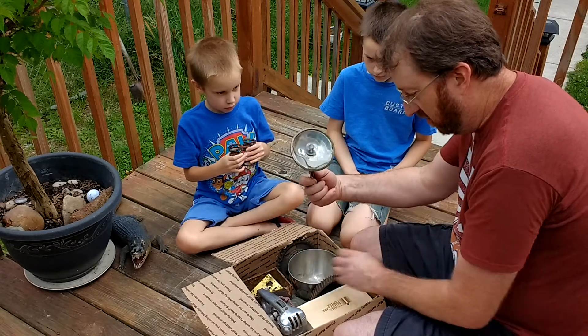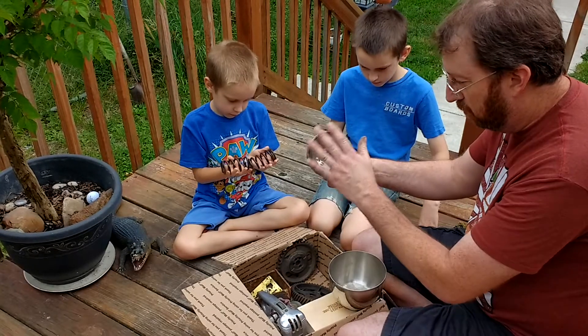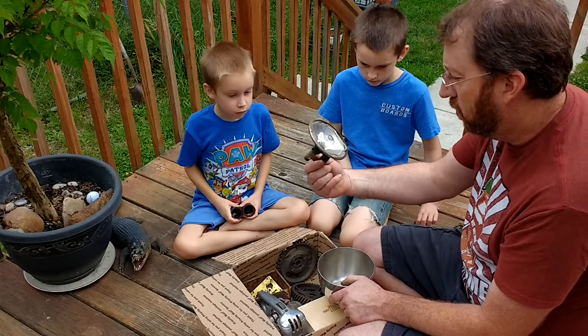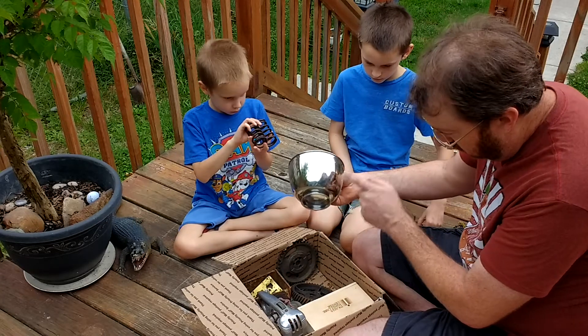Oh, that broke — but that's still cool. It looks like that was a cool lamp, but the top must have broken in shipping. It says Mazda, so I don't even know what that is from. Cool steel bowl.